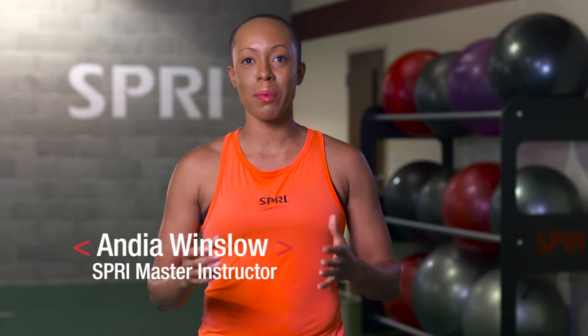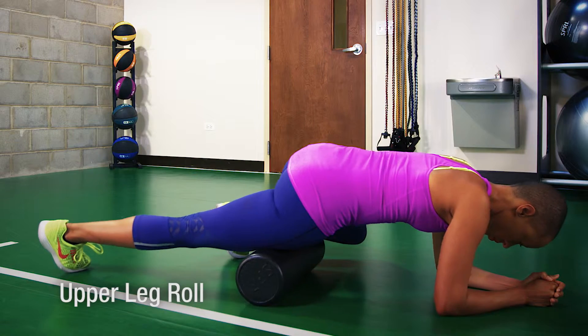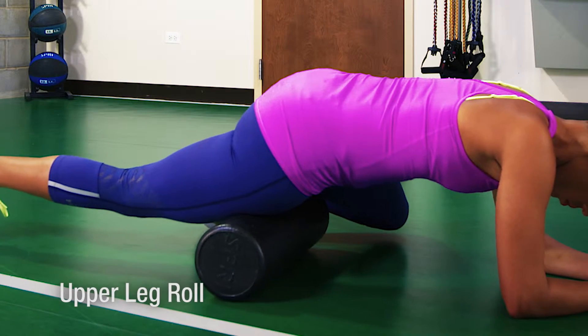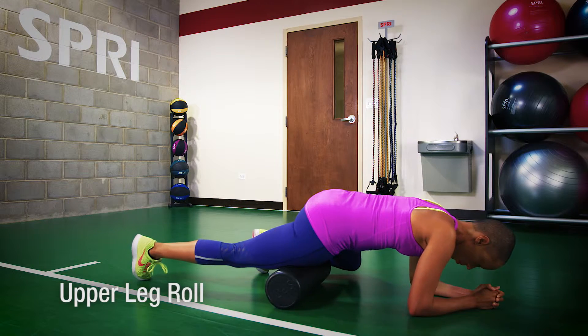Hi, I'm Andi Winslow, Spry Master Instructor here at the Spry Performance Center. We all know that legs can get super tight. That's why you can release the tension by performing an upper leg roll using the Spry High Density Foam Roller.